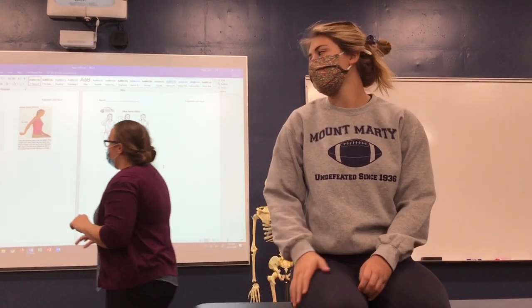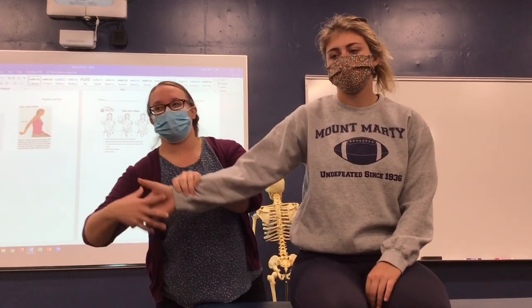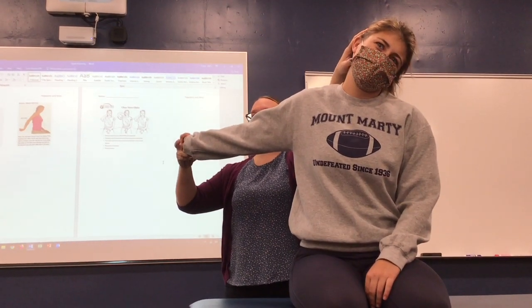Then if you want to do the median nerve, you want to stretch everything out and almost do a server motion. So everything is stretched.